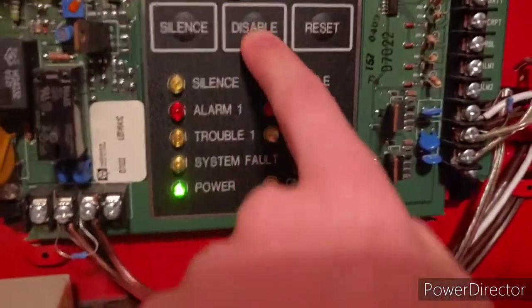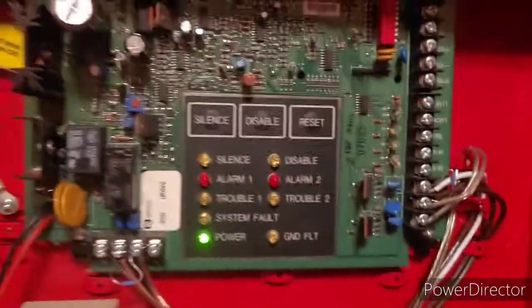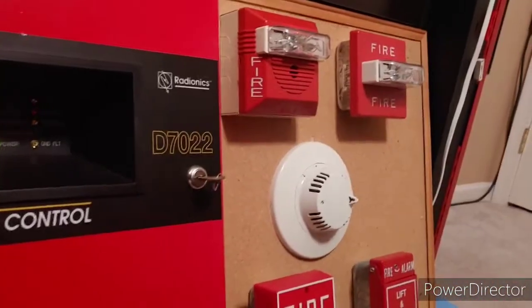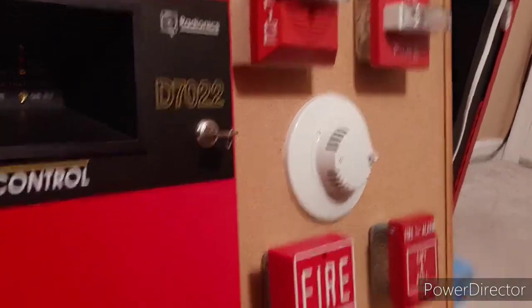Now you can see zone one was in alarm — it's called alarm one. The disable button just cuts the NACs so I can pull it and it wouldn't go off. Anyway, I think that wraps up mini system test one — hope you guys enjoyed, please rate, comment, and subscribe and come back for more content. Peace out.